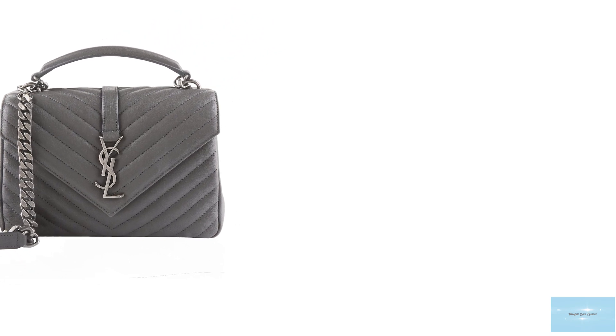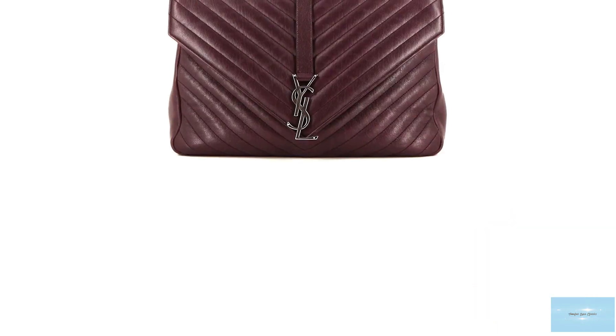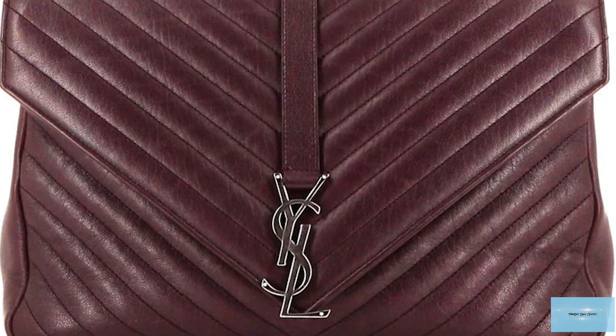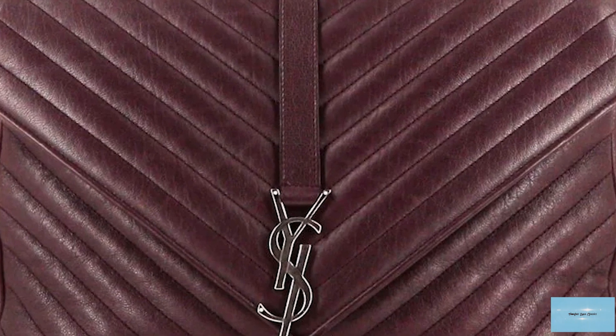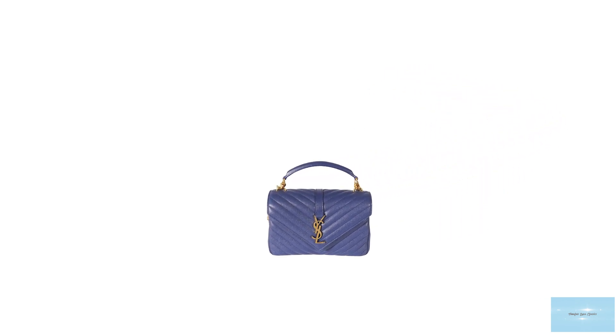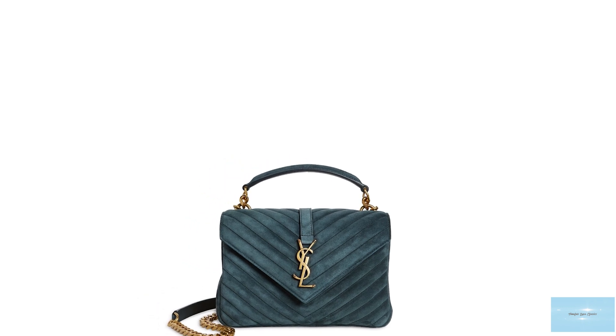The Saint Laurent college bag comes in a wide range of material options, from lambskin to suede and a lambskin-suede combination, and sometimes the more luxurious sheepskin leather, with some variations also having an added fringe tassel option. The bag is available in many colours, but mainly in the neutral colour palette and shades of red, and currently comes in two sizes — a medium and a large. It is a fantastic lightweight workhorse bag, perfect for all your daily essentials and a perfect timeless staple piece.